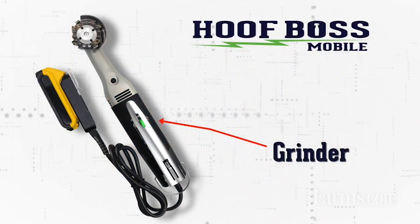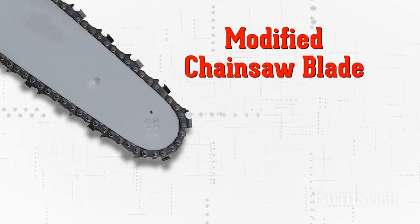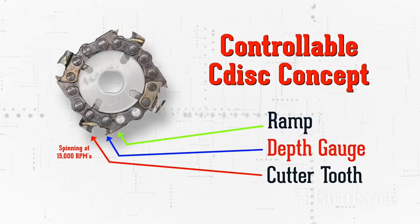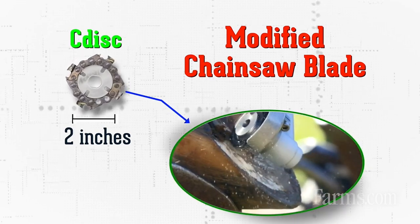We married the tool to the proper disc to make those cuts. For the horse and cow scenario, it's primarily going to be the four-tooth C-disc. For goats and sheep, probably the eight-tooth C-disc. That's a chainsaw-adapted type tool — we took the elements of a chainsaw tooth, worked with it, made some changes, and added tungsten carbide. But when you put it into a two-inch diameter and run it at 20,000 RPM, it changes the way it works. It's not aggressive, it's not going to grab or walk — it's a very smooth sensation when you use this tool.